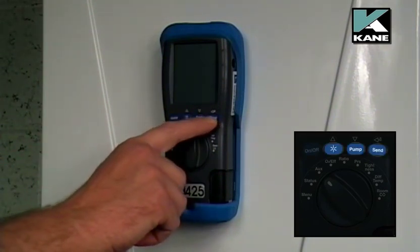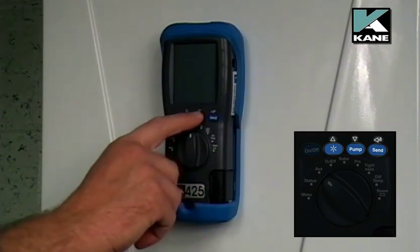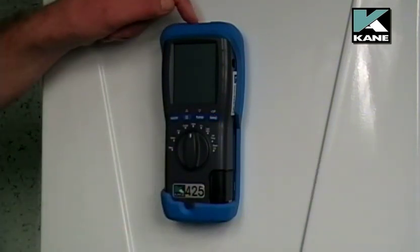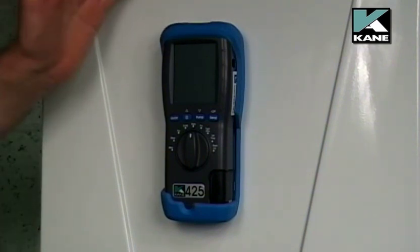These three buttons also have a second function: scroll up, scroll down, and enter. On the top of the analyzer you have an infrared emitter which will send the information to the printer.